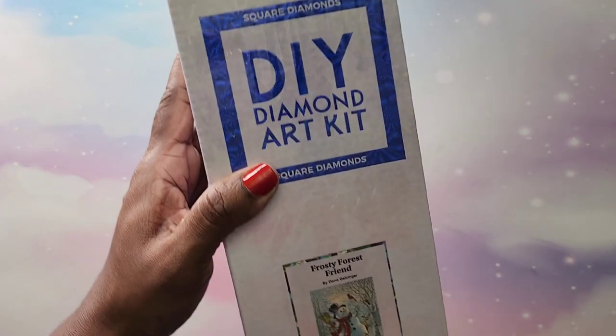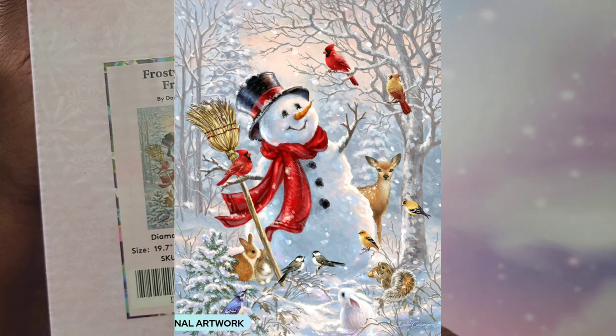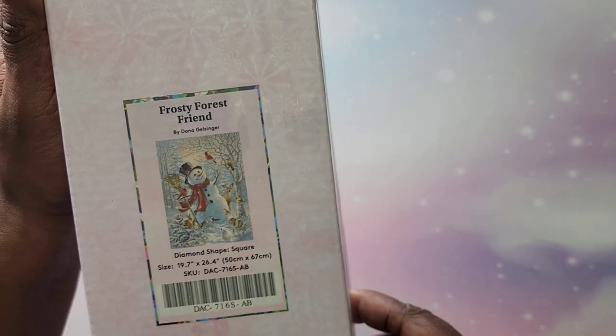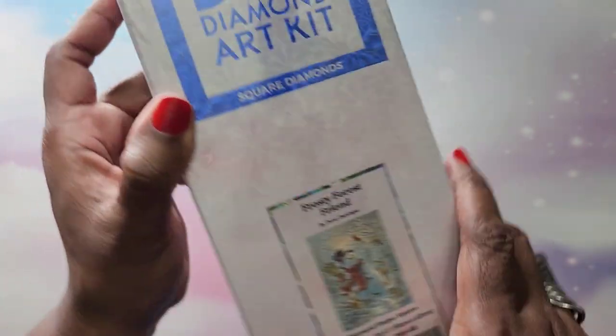Last but certainly not least of my Diamond Art Club kits is Frosty Forest Friend. I love love love snowmen — I collect them! This is a 50 by 67 by Donna Gelsinger. I'll pop pictures up on the screen because of this bad glare.